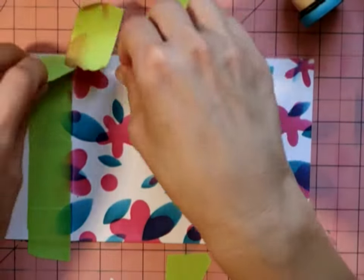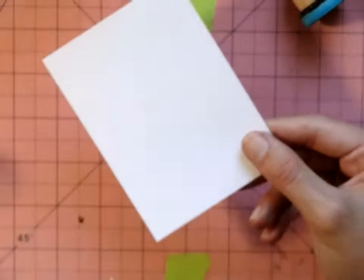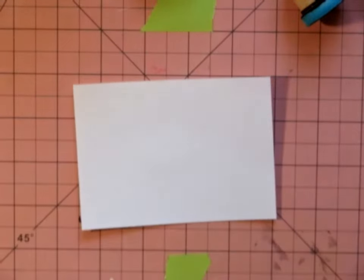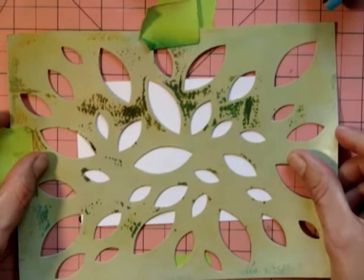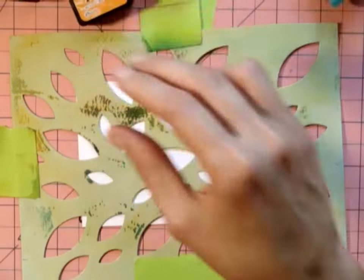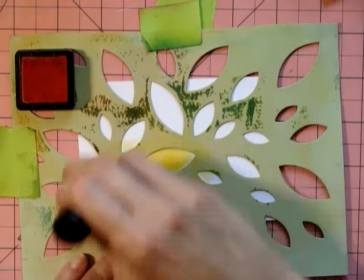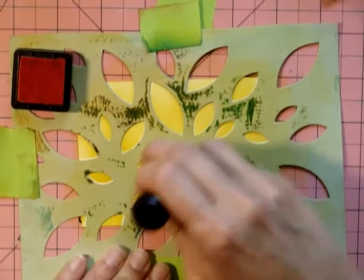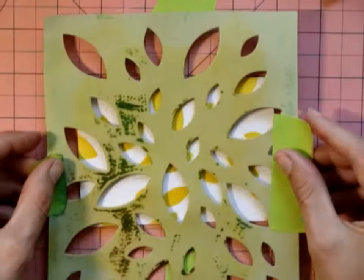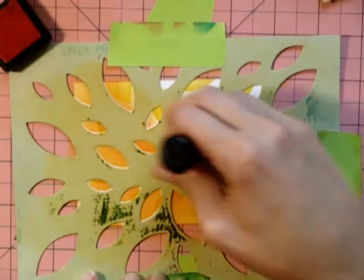Stick around to see it to the finish — there are a whole bunch of different techniques, and layers are always fun. This card has three layers. Here we're working on the second layer, doing the leaves. There's the orange marmalade and mustard seed. I'm using the Tim Holtz round blending tool, which is fantastic, and just regular cardstock — it was working fine and it's a little cheaper.